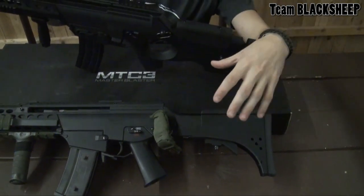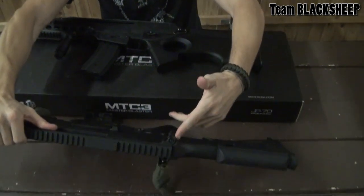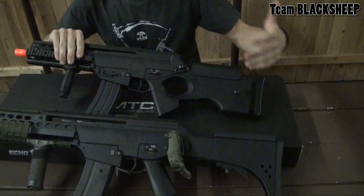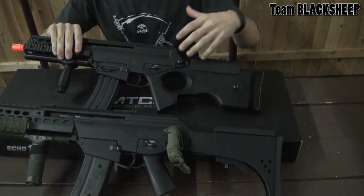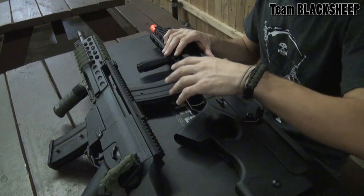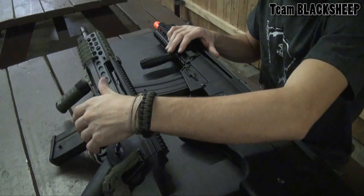I swapped my MTC2 out for the GMP sniper stock. If you did want a foldable one, you would just swap it out and pop out the pin. The MTC3 does not feature that, but with the battery options, it's not a downside — this allows for almost, if not more, adjustability and add-ons as the MTC2. The MTC3 comes with an M4 magwell conversion, whereas I've swapped my MTC2 out for a G36 one. If you guys want to know how to do that, we'll put a link in the description.